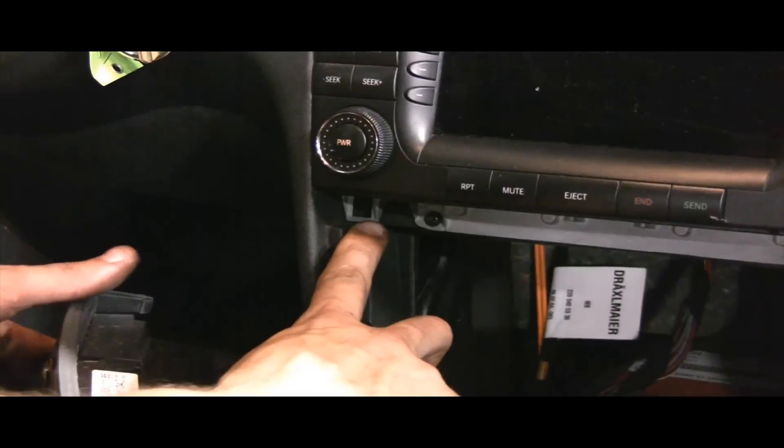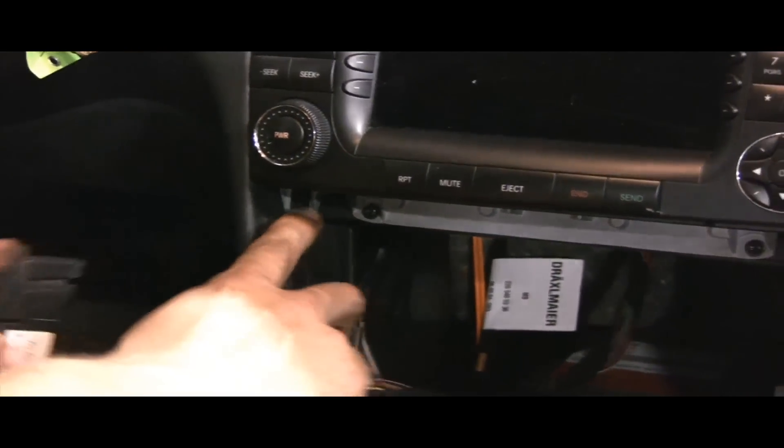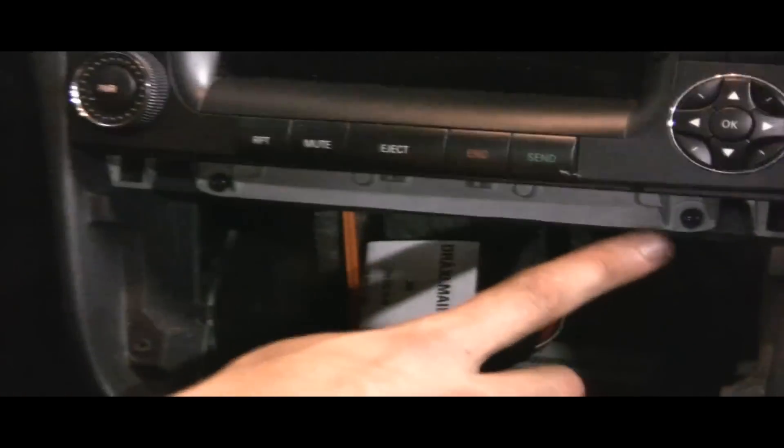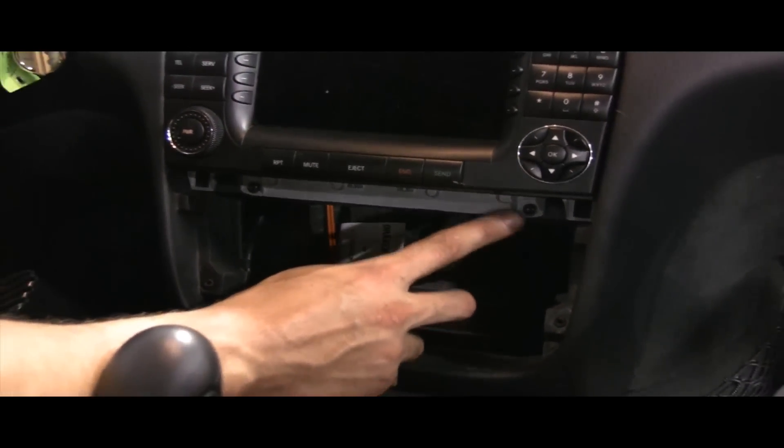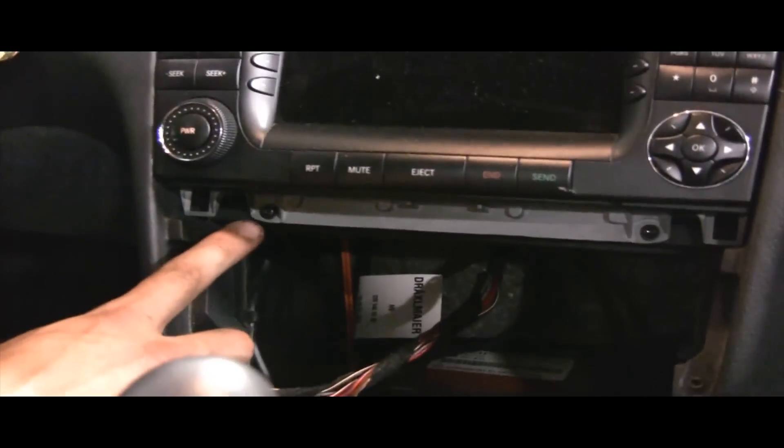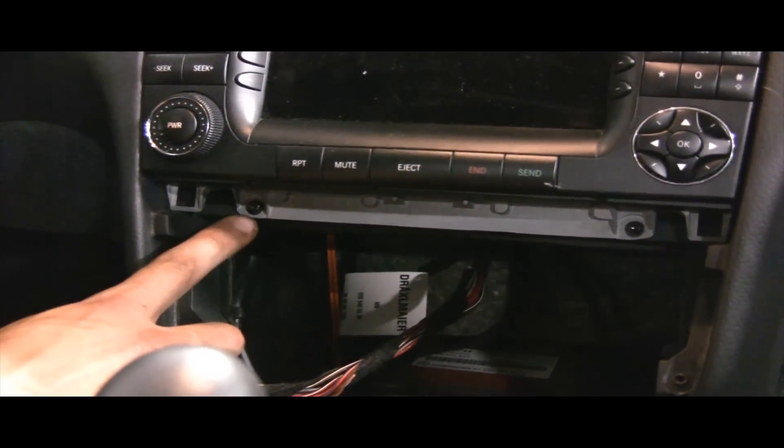And if you notice, you'll see two more nearly identical screws on the bottom — again, T20 Torx screws.